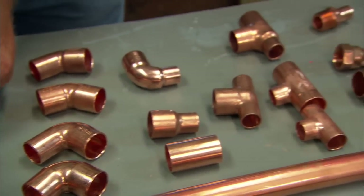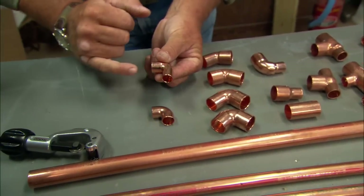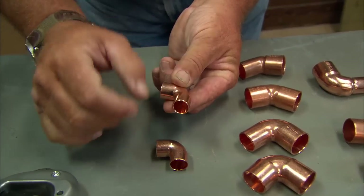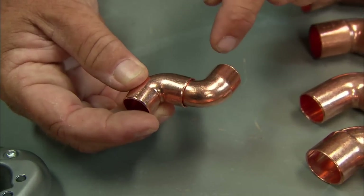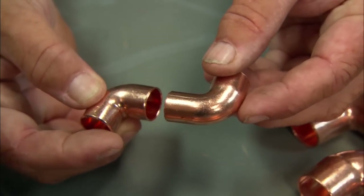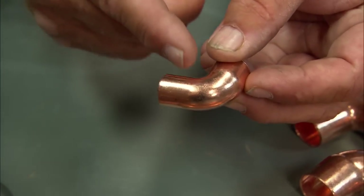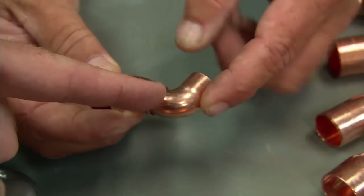Here's a 90-degree elbow where one end is fitting size and the other is actually the same size as a pipe, so it allows you to put this inside another fitting. It makes a tight little bend. This is called a street fitting or fit fitting. This would be called a half-inch fit elbow — half inch for the dimension, and 'fit' meaning it goes inside the fitting.